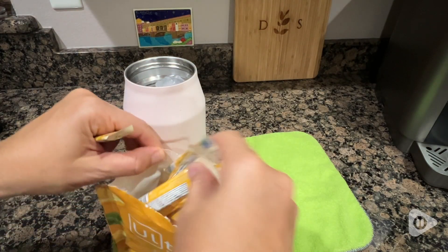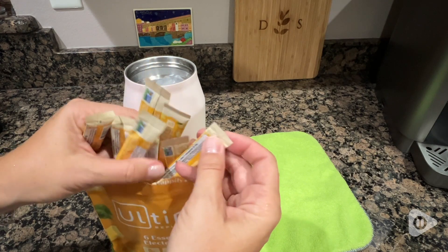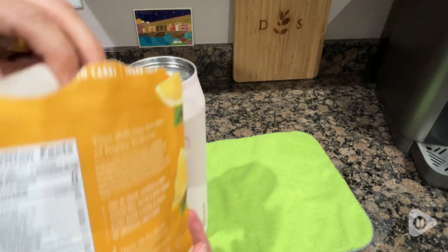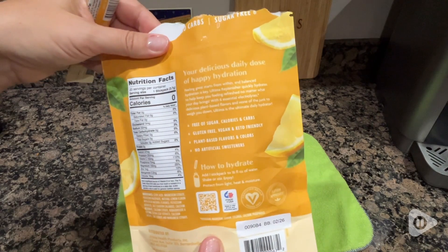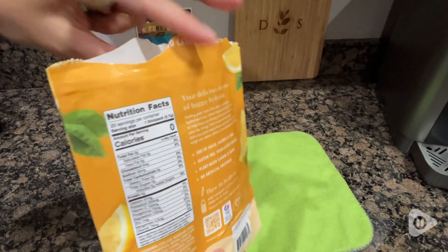It comes with 20 individual packets for you to add to your water, and with that you'll get six essential electrolytes but no sugar or calories. The lemonade flavor really tastes like it did when I was a kid. It's delicious.